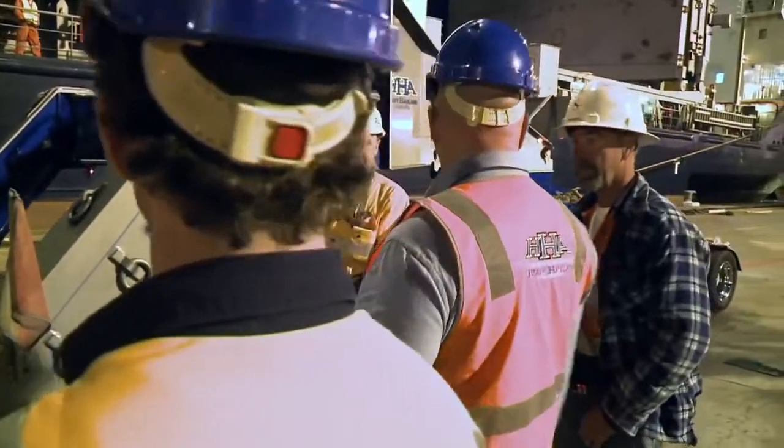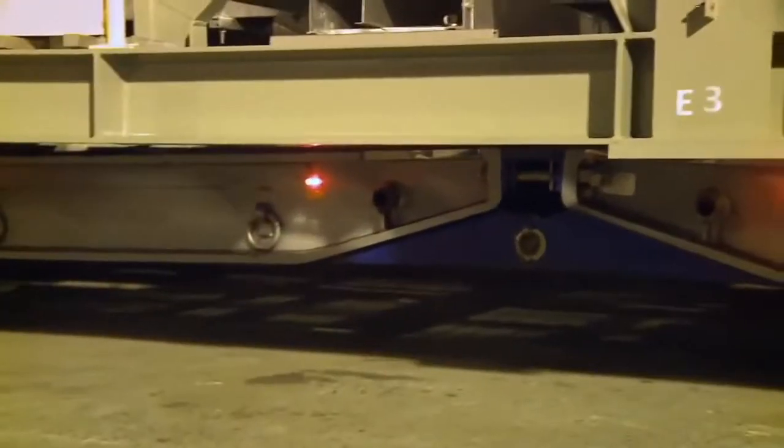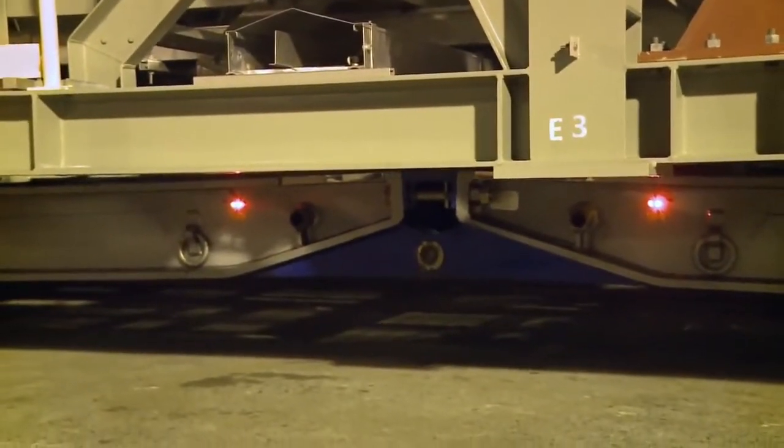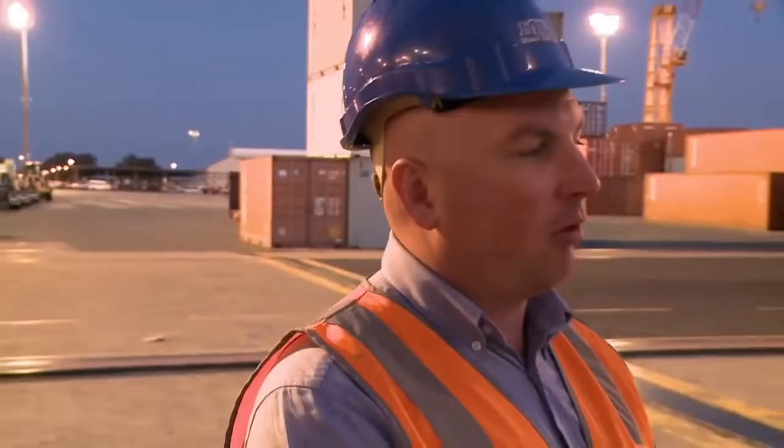If you go down you'll actually overload that center joint — it'll snap. Each axle weight has an individual setting, so we have to change the setting on this trailer and it's not a five-minute job.